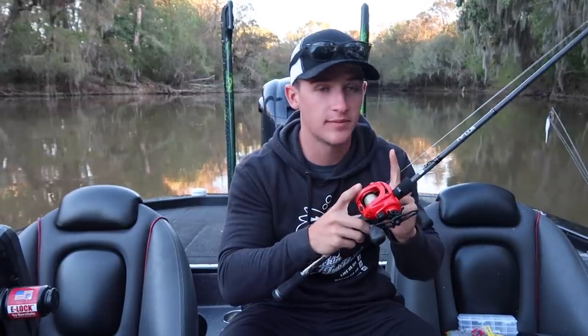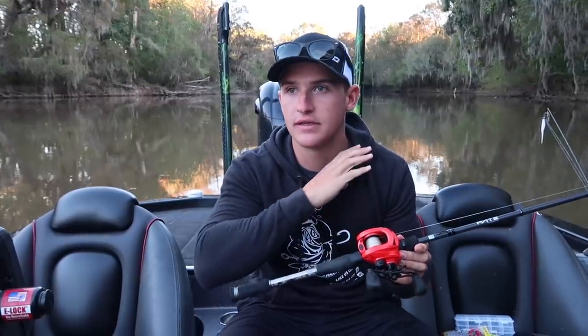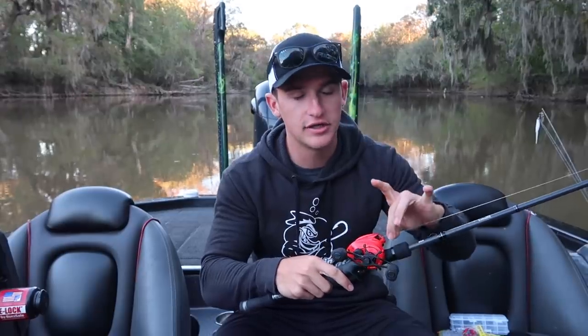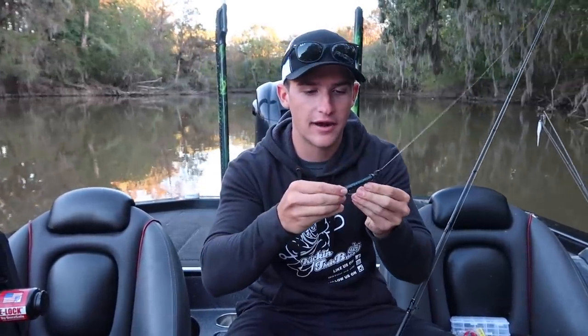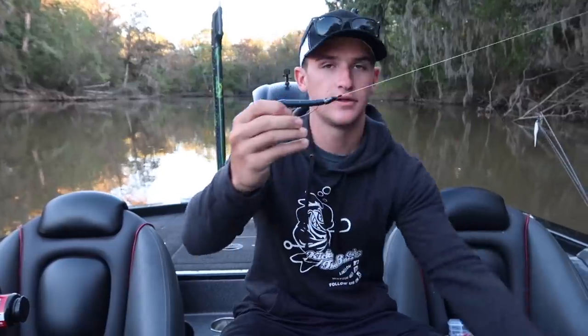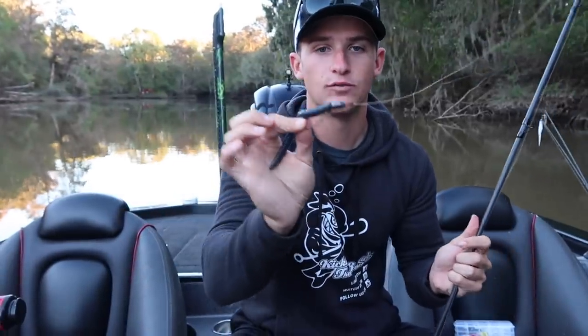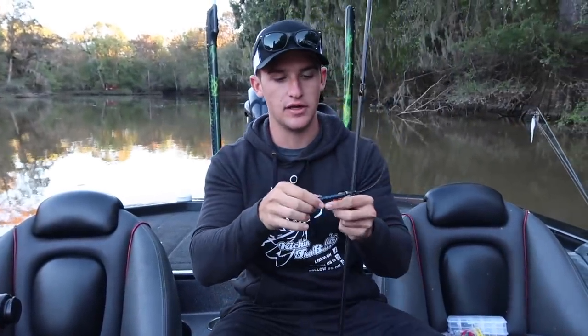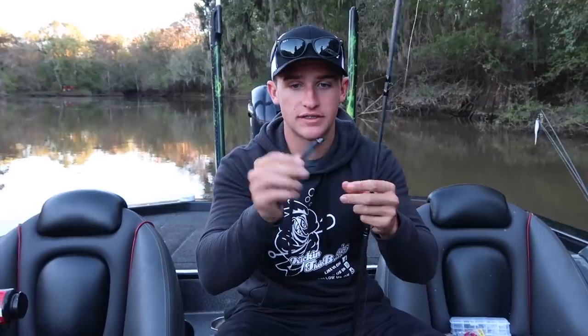For line, I'm using 15-pound Seaguar fluorocarbon — I've loved this stuff for the last five or six years. It's a little more money but it lasts a lot longer. You can go up to 20 pound; 15 to 20 pound is really good for flipping. I've got a standard Texas rig — just a pegged half-ounce lead weight. I don't use tungsten out here on the river, just a simple inexpensive lead weight.